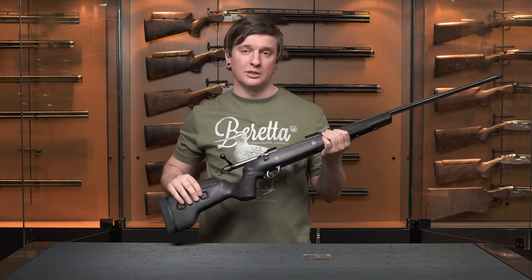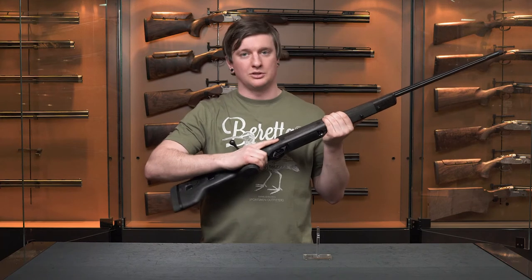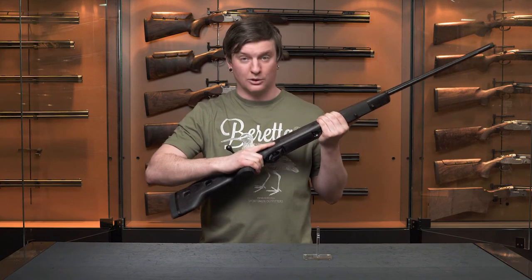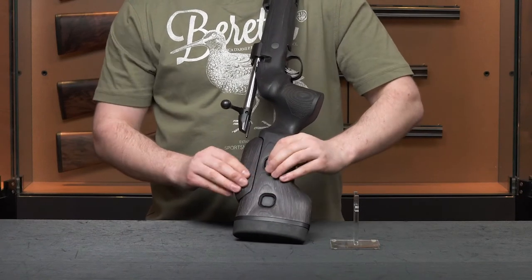Moving down to the stock, the Seiko 85 Black Wolf features a black laminate stock with a pistol grip, which is going to help with both your trigger control and help mitigate recoil.